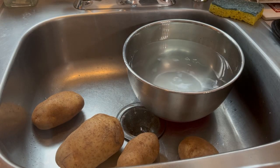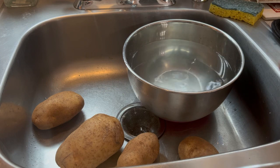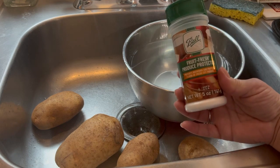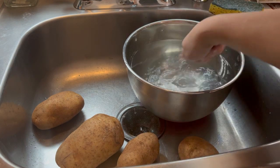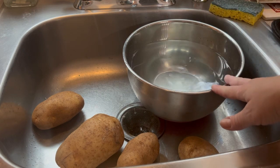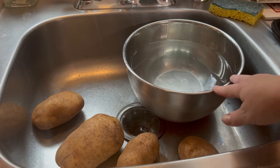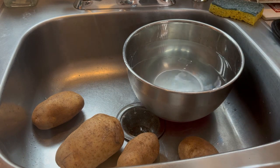Whenever I'm canning potatoes, I like to soak and rinse them two or three times in cool water with Ball Fruit Fresh Produce Protector — or you could even just use lemon juice. This keeps the potatoes from yellowing, turning brown, and becoming discolored in the jars. Remember, you eat with your eyes first. Rinsing the chicken and keeping the potatoes white are personal preferences, not necessities, but it's what I suggest.